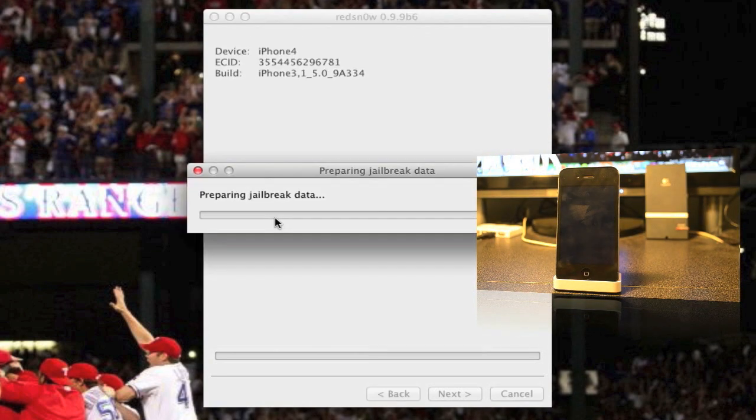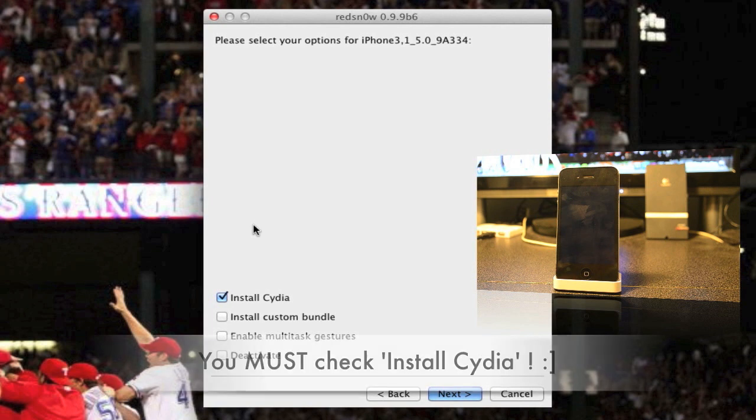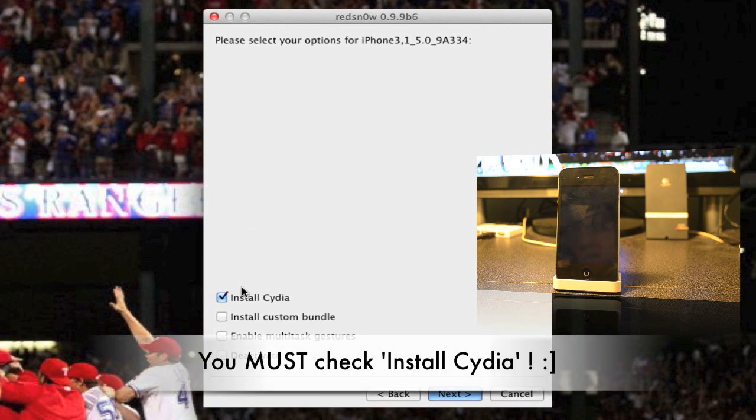Then you'll see your phone flash white — that's normal. Then it will be patching the kernel and preparing your jailbreak data. As you see, it does detect your firmware. Now we'll just make sure 'Install Cydia' is selected. I have jailbroken mine already so I'm just gonna go ahead and uncheck it, but you have to make sure it is checked.